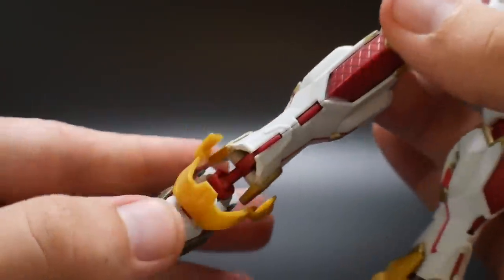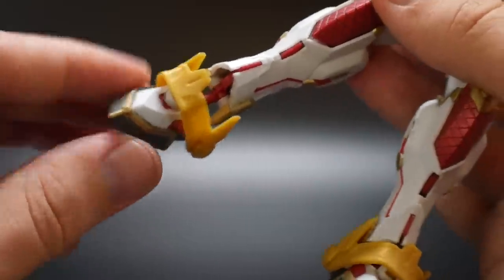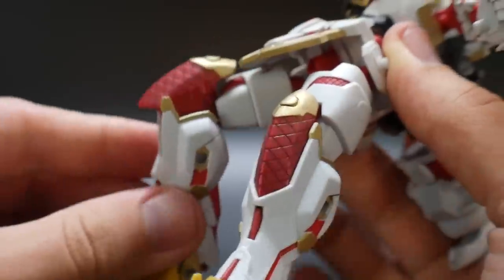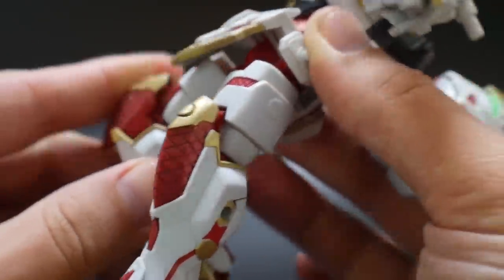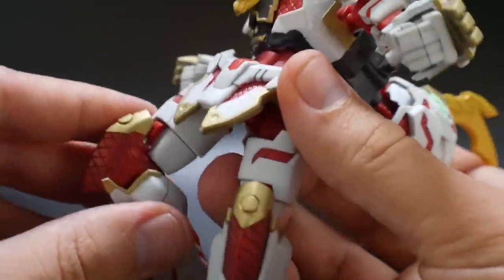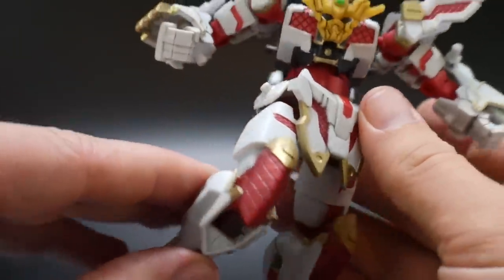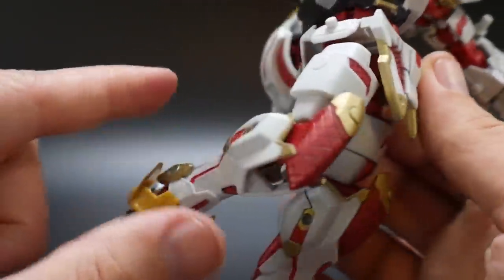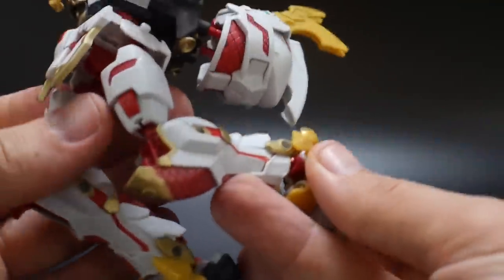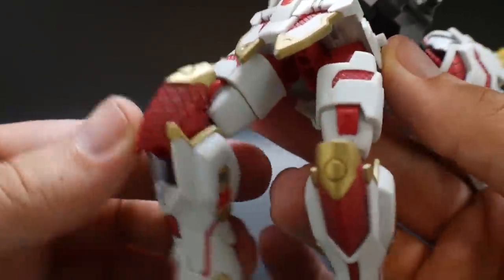The little ankle can basically go up about that much and back that much — same for the other side — and it can go side to side. There is also one more bend I failed to mention. This bend here is the main bend you're going to go for. When you do it like this, that little ball joint is going to be stuck, so it's not actually going to be flimsy. If you bend it at this point, it's not going to have that loose joint issue.